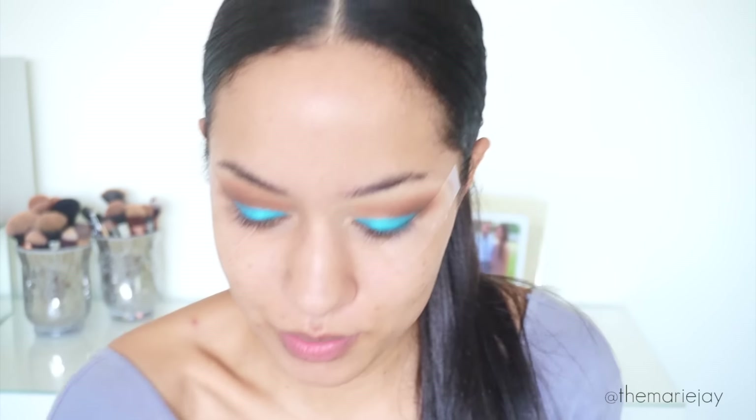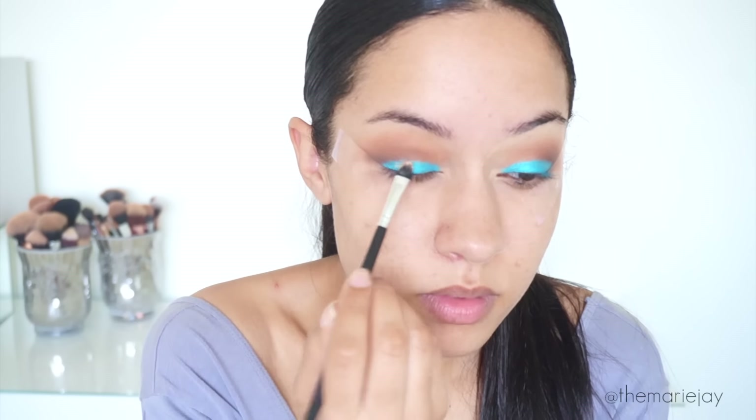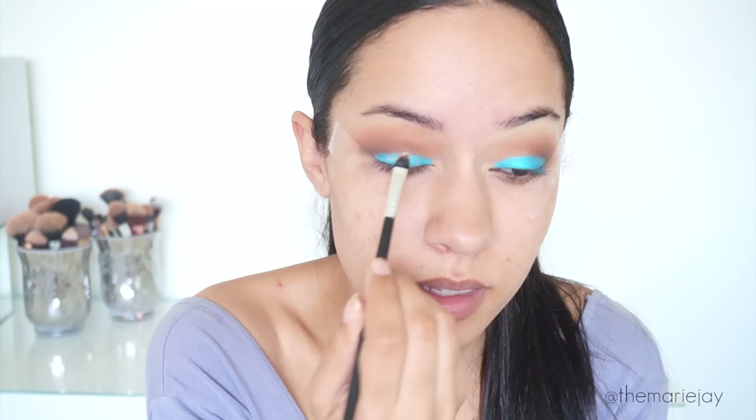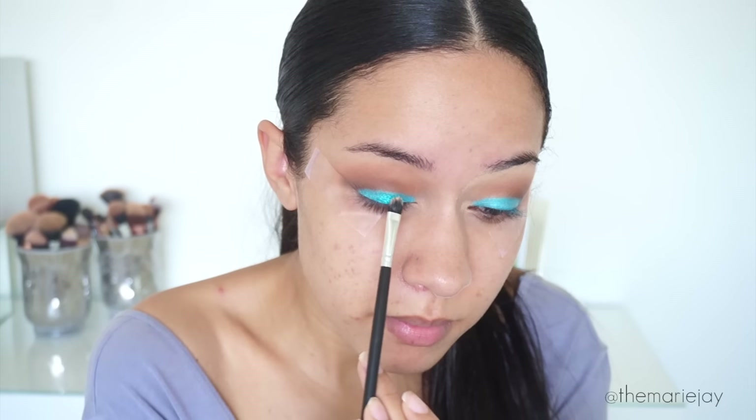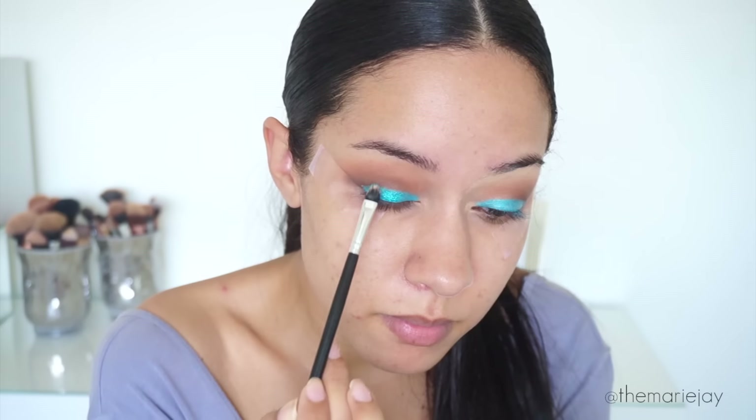To apply the glitter I'm using the BH Cosmetics Glitter Collection Loose Glitter in the color Mermaid Blue, and to apply it I'll be using the Too Faced Glitter Glue. I'm tapping it on my eyelid. I moved the camera a little bit higher so you guys can see better. Now that I've finished putting the glitter I'm going to smoke out the look a little bit more.